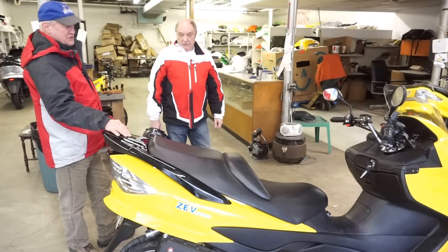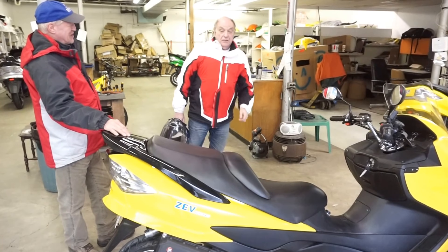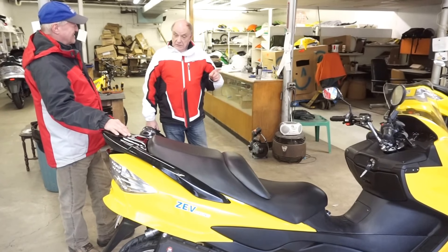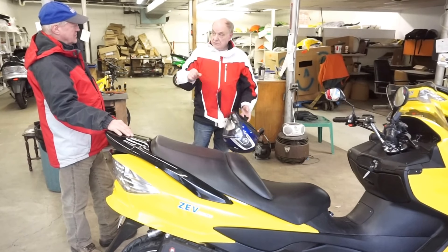The bike has reverse. I used that a couple of times to get around — it works fine. It spoils you; once you've had reverse, you're spoiled. What I did like is the setting was quite good because it's very gentle on the reverse.